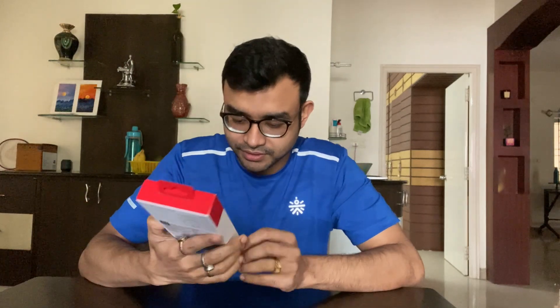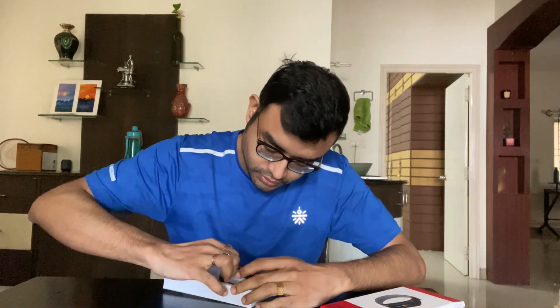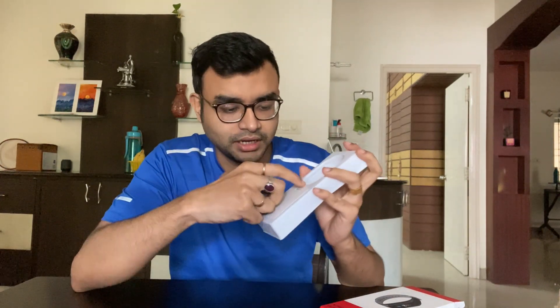This is the OnePlus Band which was launched in the morning. I want to unbox it fully in front of you. The packaging is very important to me. Basically, this is the OnePlus Band.